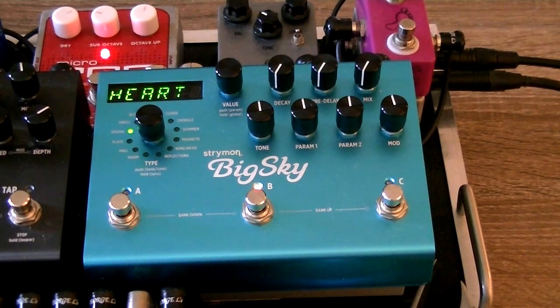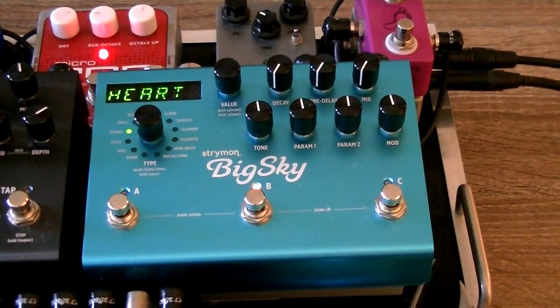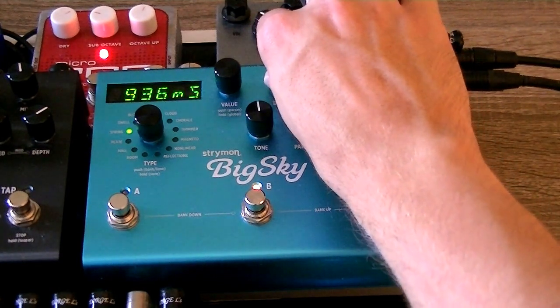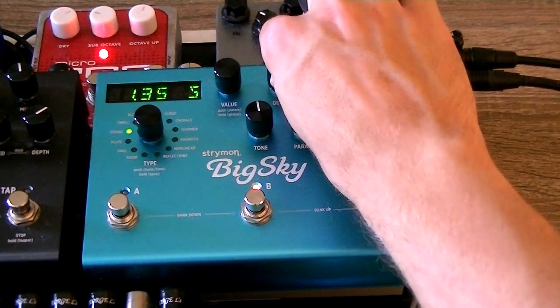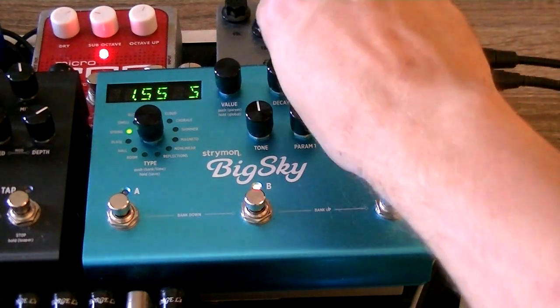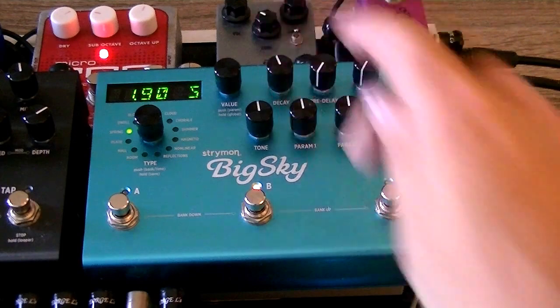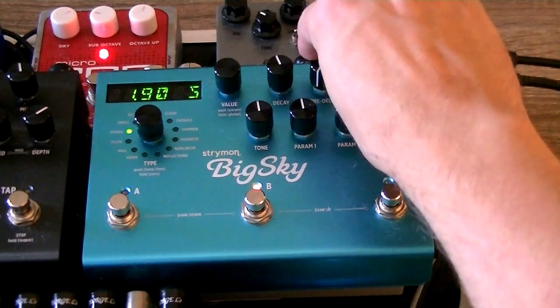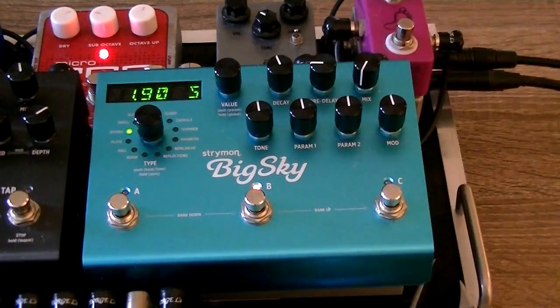So we've set the Big Sky to spring. If you don't have a spring setting on your reverb, you can use a hall or a room and get pretty similar results. We're going to turn the decay up to about two seconds. We're going to add a little bit of pre-delay — just kind of gives it a little more spread.